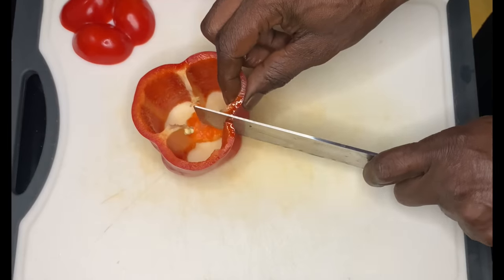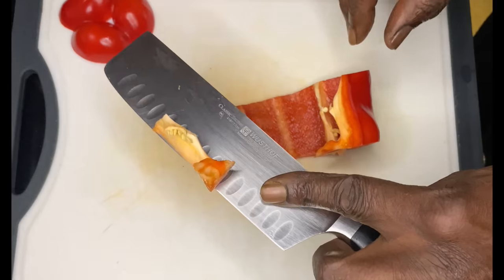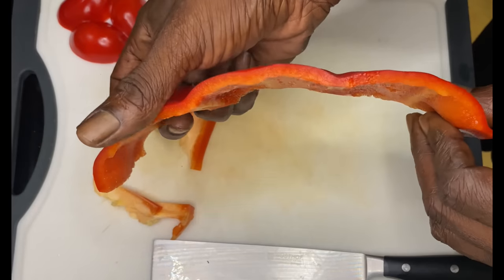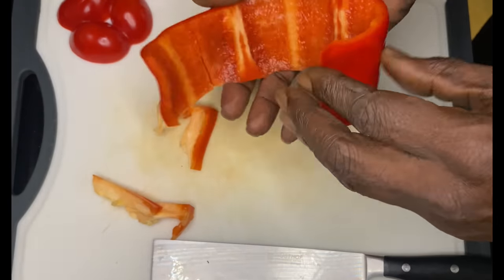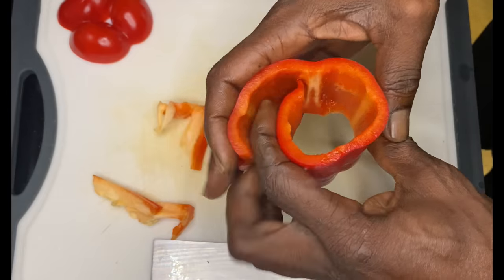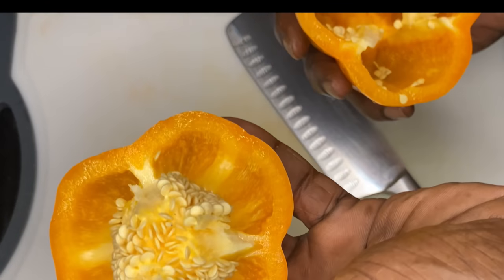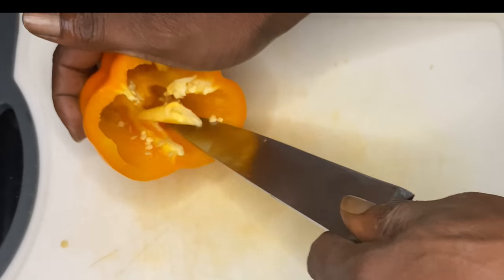What I'm doing right here is I am prepping a bell pepper so that it can either be cut into julienne strips or it can be rolled. Now you saw me cut out all of the inner portions, even that little white part, because that is bitter. You want to get rid of that — you want to cut that out.